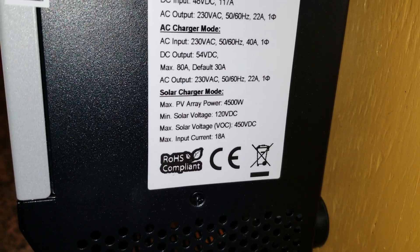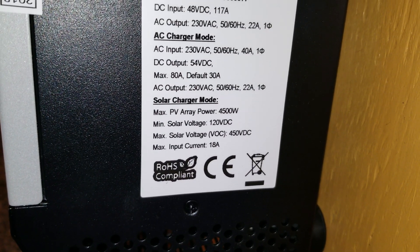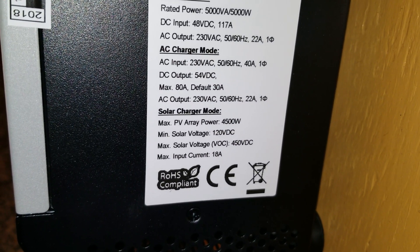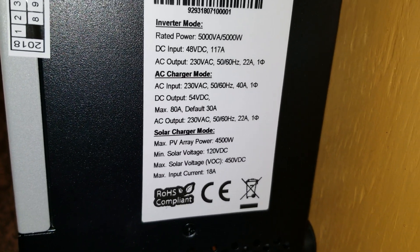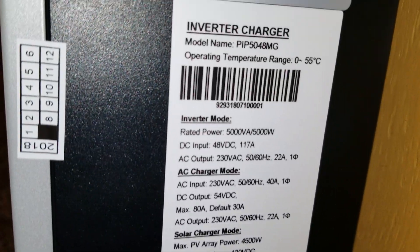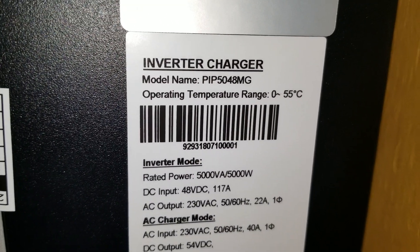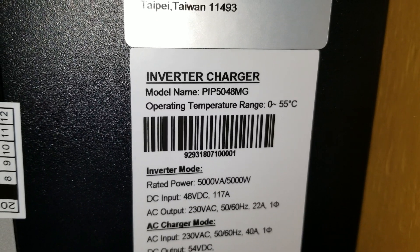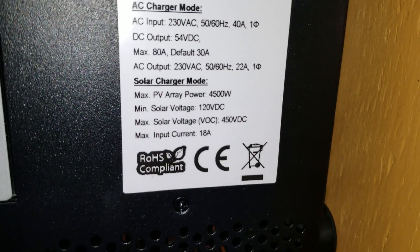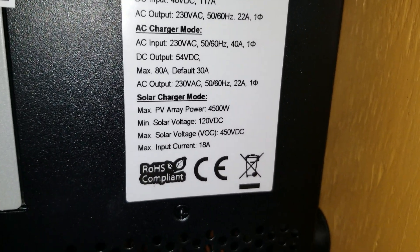These are 5 kilowatt units and they can surge to two times the rated power, so one of them can surge to about 10 kilowatts. The model is P5048 MGS. These are battery-less power inverter-chargers — they have a built-in MPPT charge controller, inverter, and charger all in one. These are not Chinese-manufactured units.